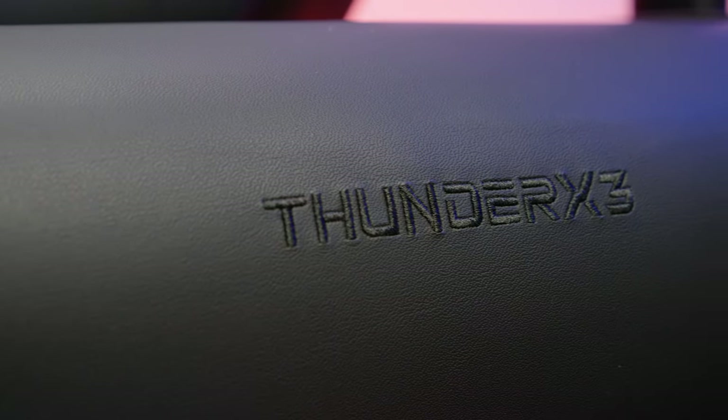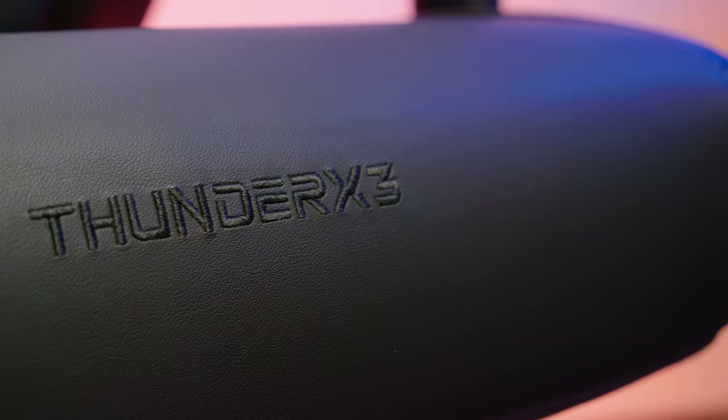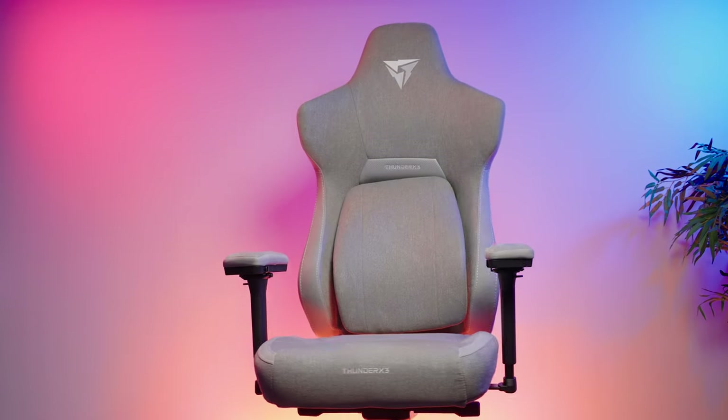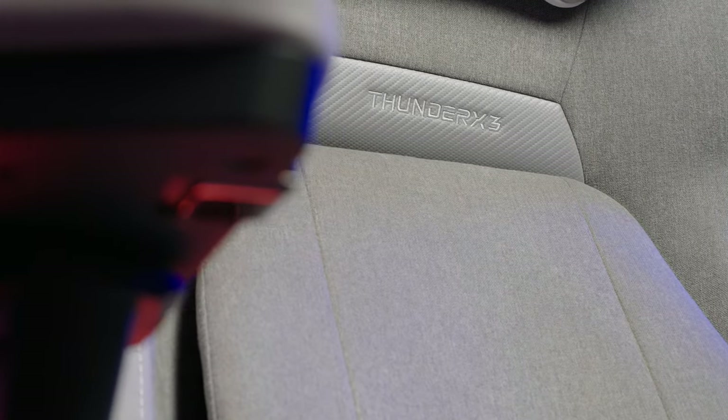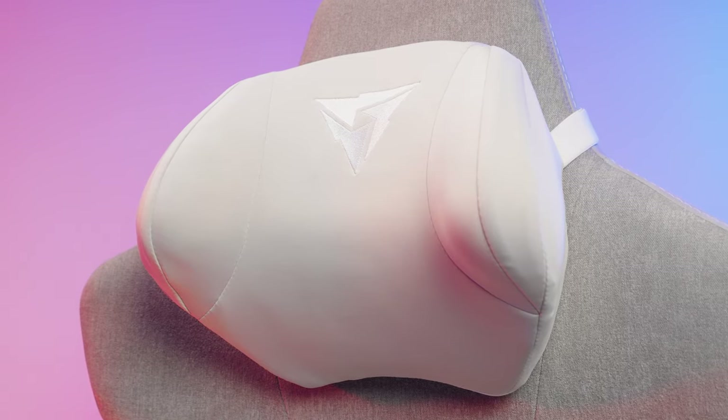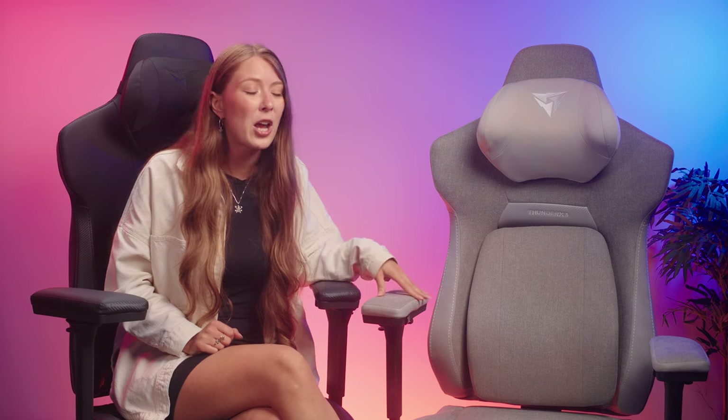Let's take a closer look at the materials, build quality, and overall look of the chair. The ThunderX3 Core is currently available in two different variants: black PU leather, which I'm sat on, and gray fabric — named Loft Gray and Modern Black. Other colors may be coming in the future, and I would love to see a black fabric version. In my opinion the gray is superior in both style and comfort — it feels lovely and soft and silky, like proper upholstery fabric. You're definitely going to want to treat it with some sort of anti-stain spray though, as I reckon the light gray is going to look grubby pretty quickly.